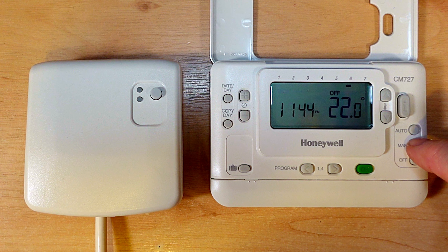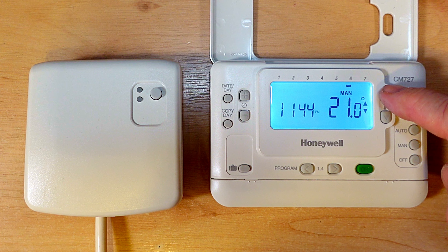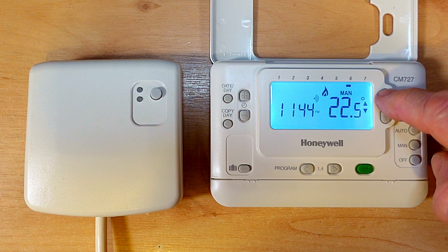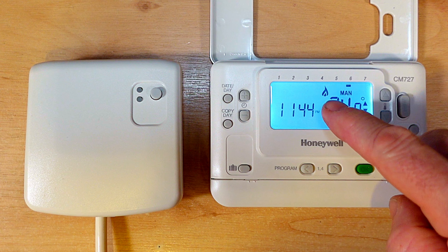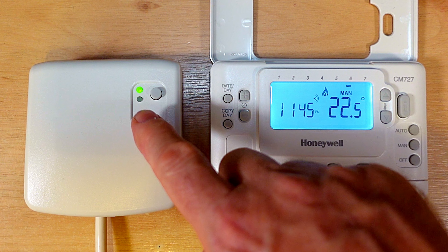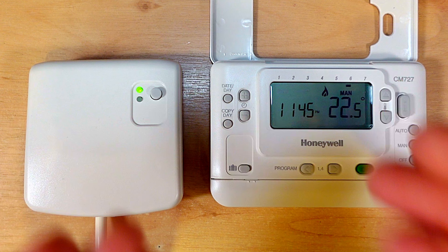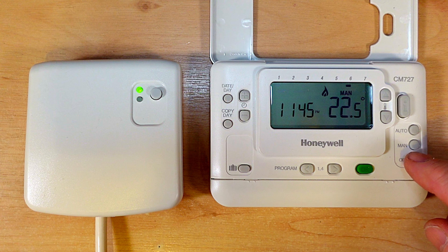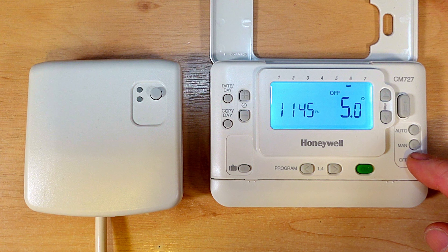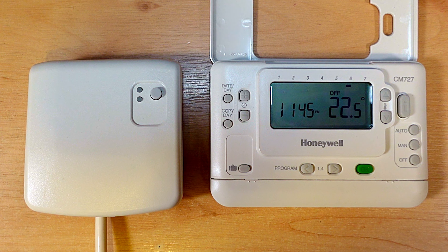Now if we press the off button that will take me back to the normal display and now our unit is ready to be used. So if I press manual and then put the temperature up - there we are, manual is now selected and I'm going to press the up arrow to increase the temperature. There we go - we can see the flame has come on the display. You can see the little symbol saying it's sending the signal and the green light has come on, and that should now bring our boiler on. Let's just turn it off again - press the off button and there we go, you can see the green light has gone out. The programmer is bound back to the receiver unit.